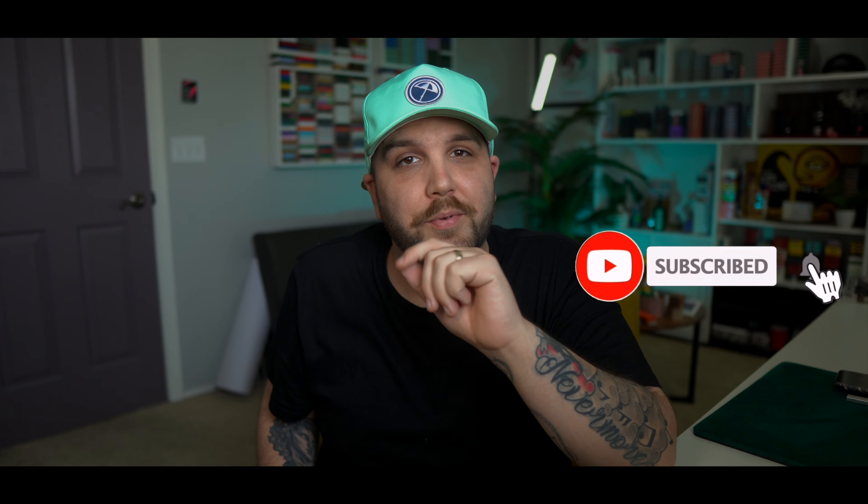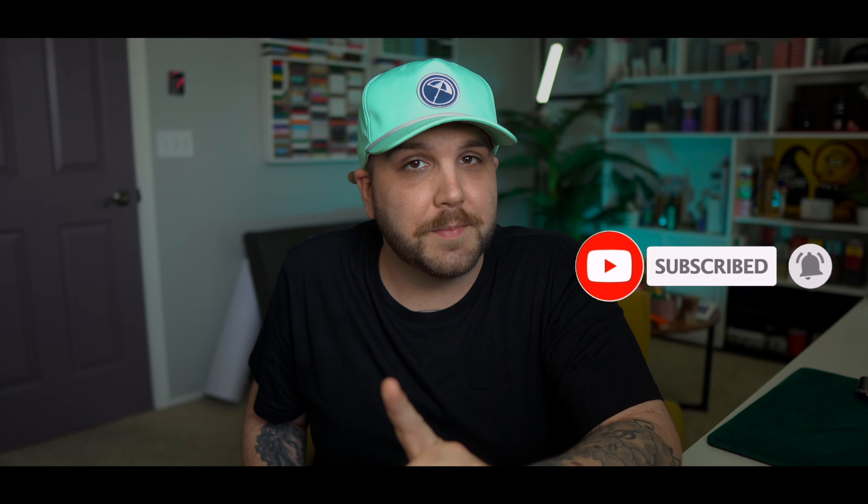All that and more coming up, but before we get into it, please do drop a like on this video and subscribe if you haven't already. That one's important. And without further ado, let's roll that intro and get you guys on your way.